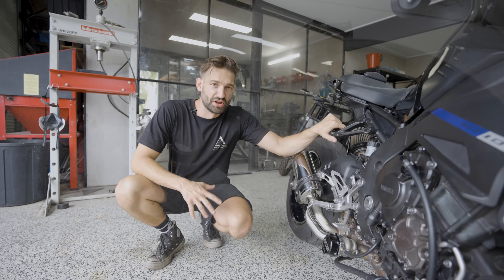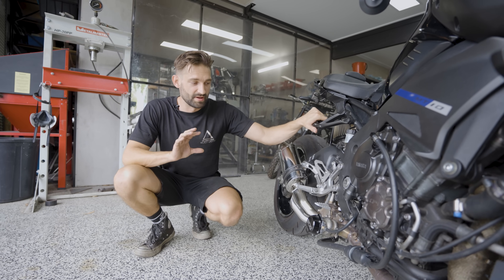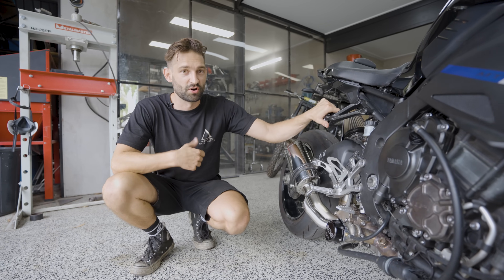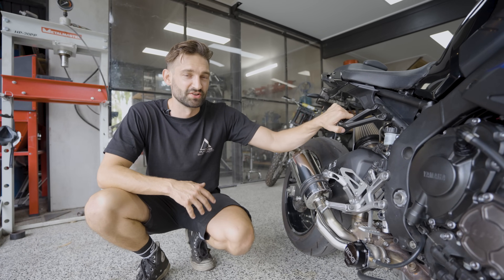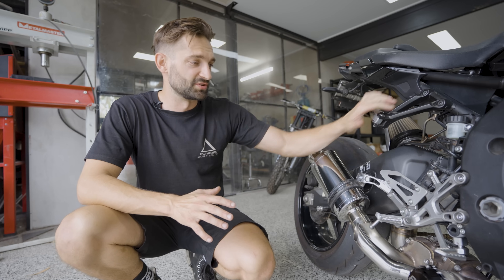A few things we noticed straight away — and this is where Jesse really started to flex his performance brain — was that a lot of the charge piping was running extremely close to the exhaust, which we identified as dumping hot air into the engine. Also, turbocharged engines generally don't run a 12 to 1 compression ratio. Those were two things we needed to address right away.